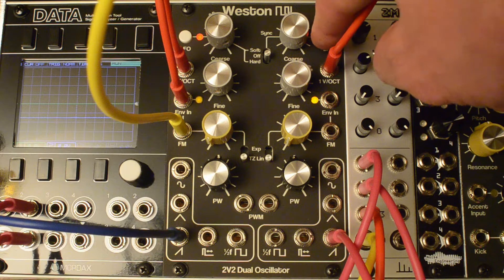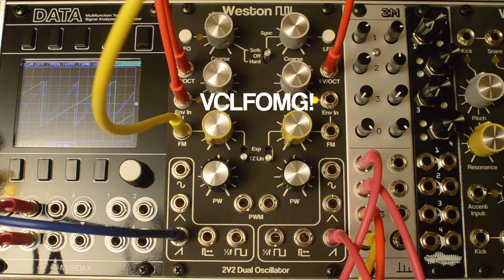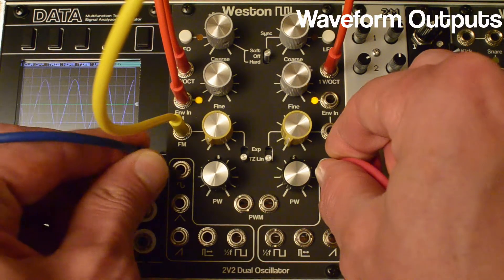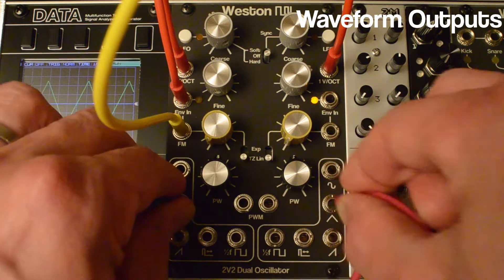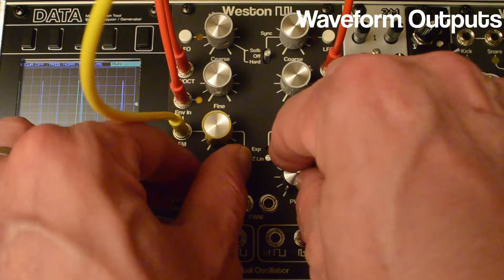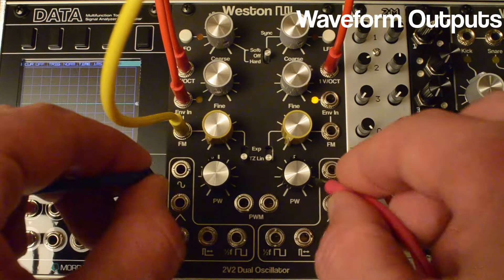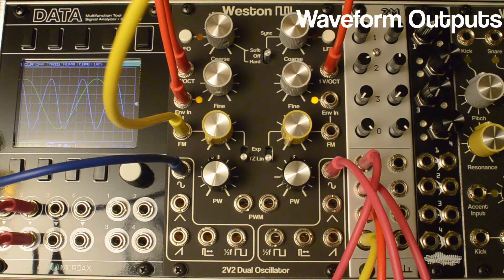Each VCO can go into LFO territory with the press of this button. You don't hear anything but it's an LFO — or a dual LFO, voltage controlled. Each side has a number of outputs: you've got a nice sine wave, a triangle — it's a triangle core VCO — and saw, and pulse.